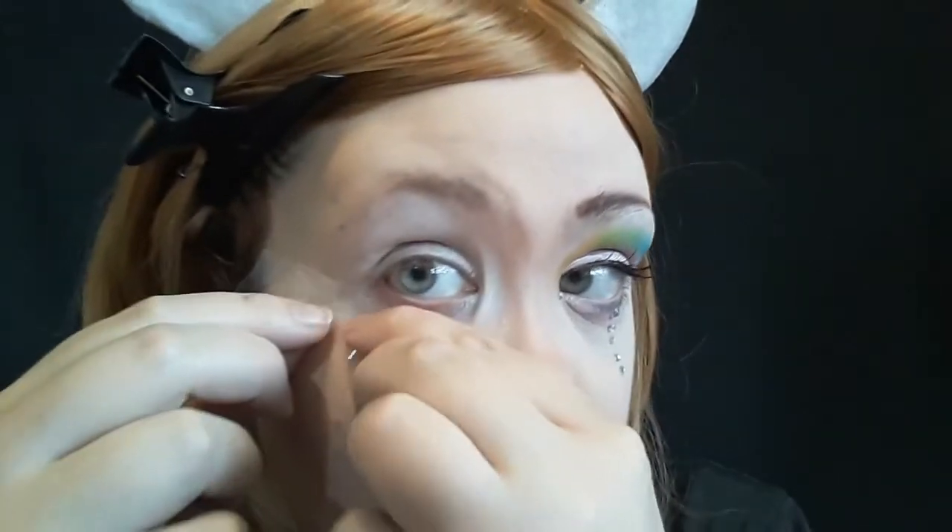Now I'm taking a piece of tape. Make sure you stick it on the back of your hand or a piece of clothing before you put it on your face so it doesn't rip your skin. I'm just going to use that so we can have a nice clean, sharp edge when we take the tape off.